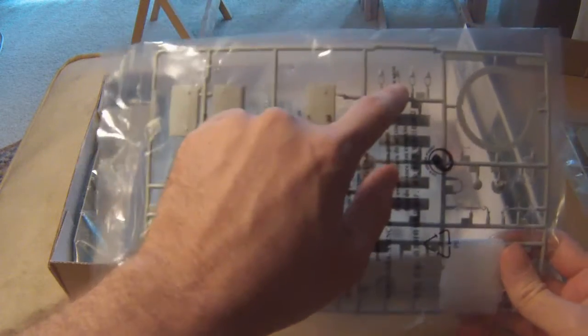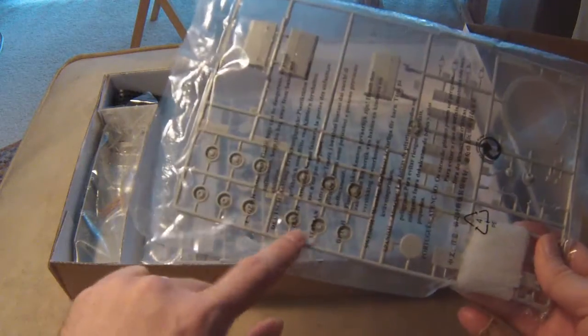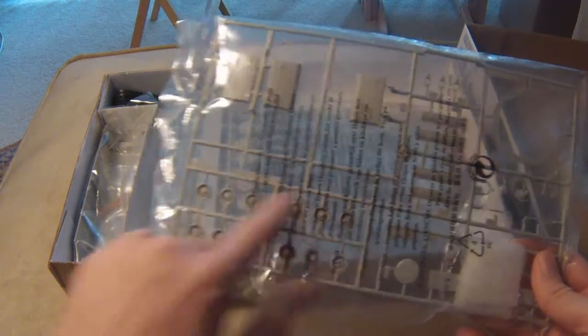Tool bends, new-style tow hooks, turret ring, and top road wheels — early-style.